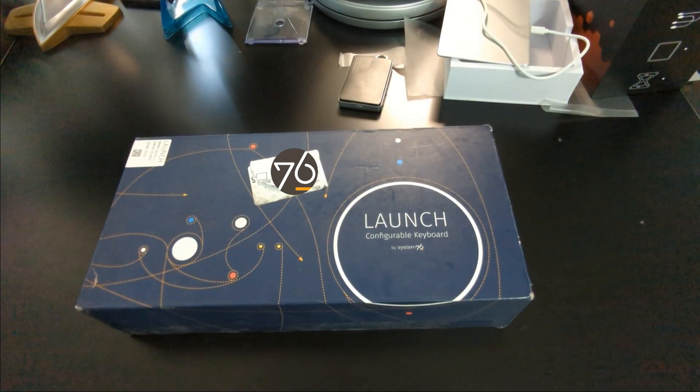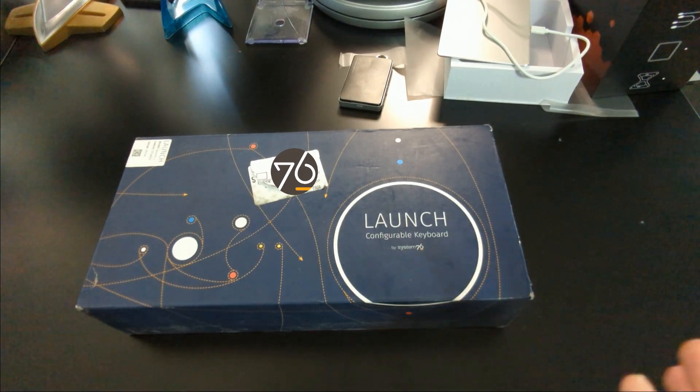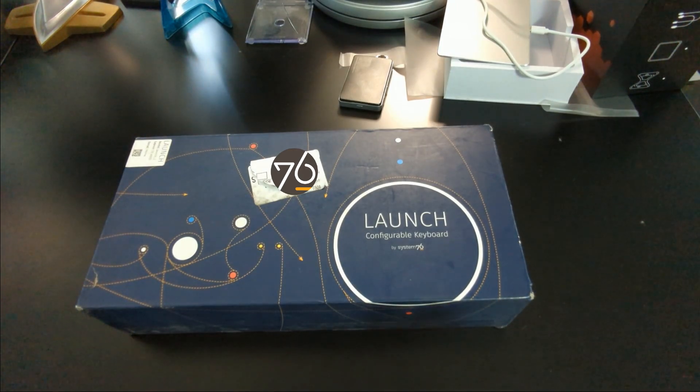Look what we have here — a System76 Launch configurable keyboard. I am so excited to get my hands on this and try it. We're going to go through all of the reasons that make this an amazing piece of kit. But first we've got to do a proper unboxing. We're going to show you what comes inside this box with this Launch keyboard from System76, then set it up, try it out, and let you know: is this keyboard worth the price?